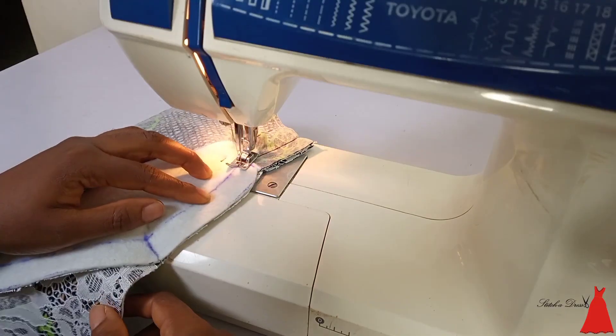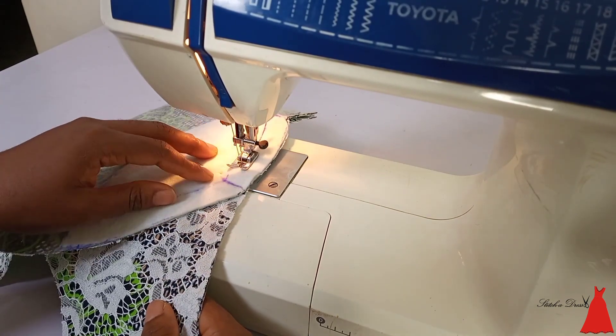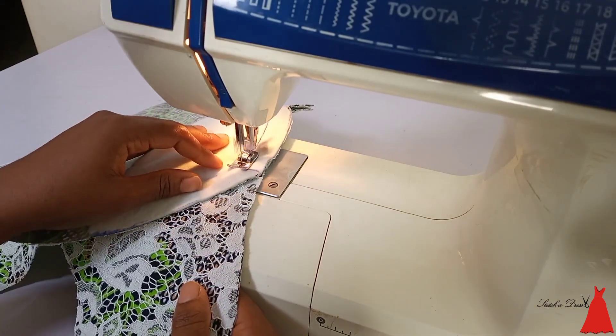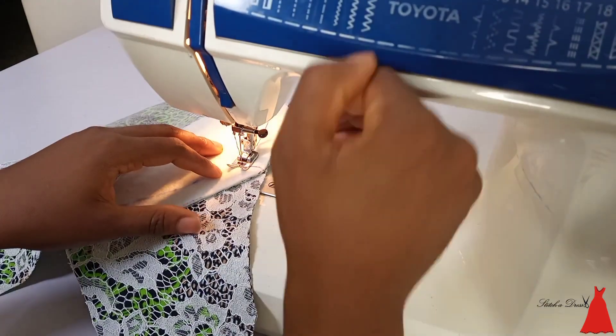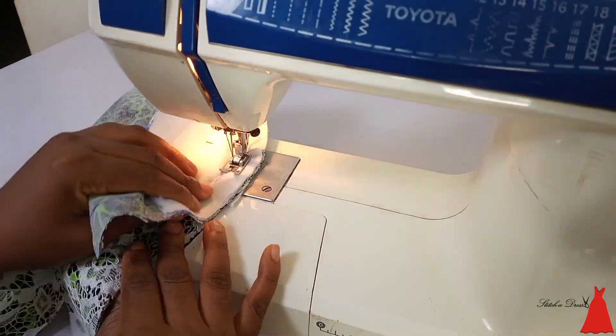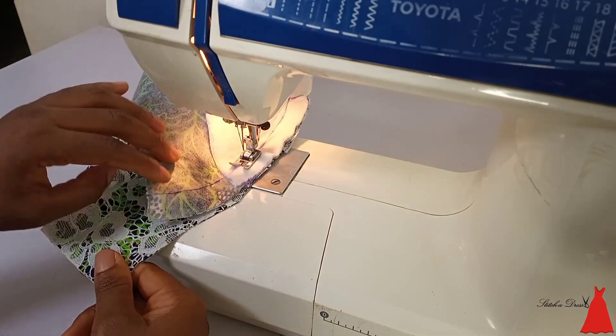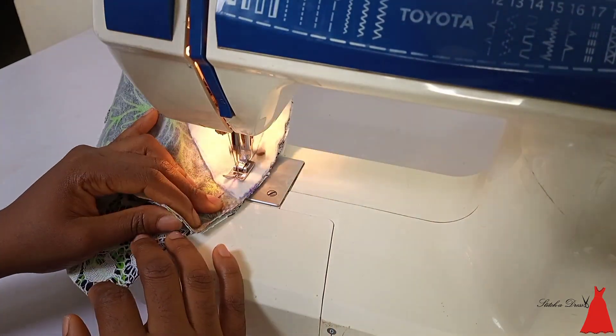You want to do this especially if you're just starting out or as a beginner — do this as slowly and as carefully as possible, which is what I did here. Now when you get to that nipple point, the next thing you're going to do is raise your presser foot up, make sure your needle is still inside, put it down, and continue sewing.